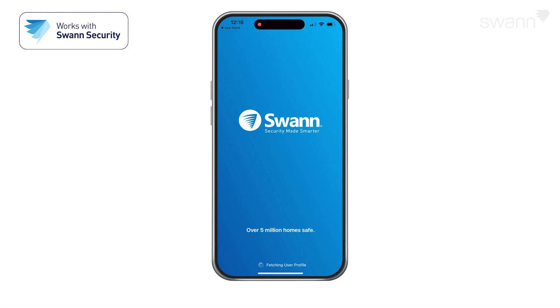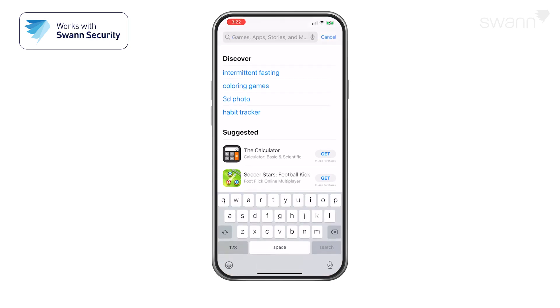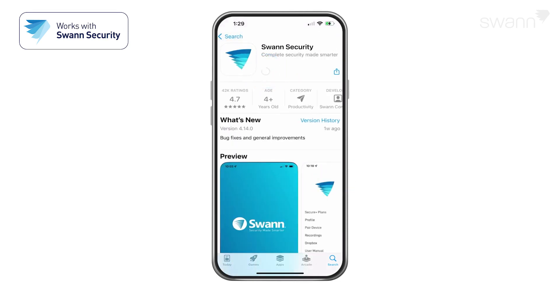Using the app is virtually identical on an iOS device and an Android device. We'll show you the steps on an iOS device, and you'll be able to follow along for either type of device. Go to your app store and search for Swan Security. Follow the on-screen instructions to install and accept any licensing requirements that may appear.